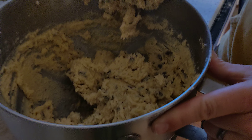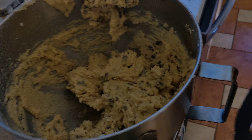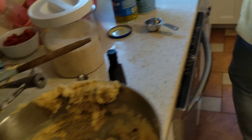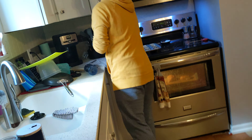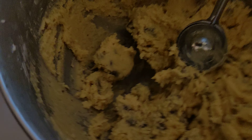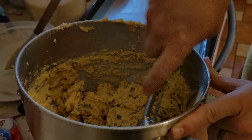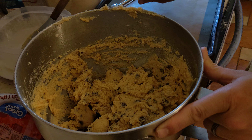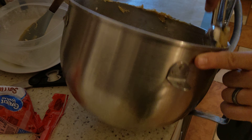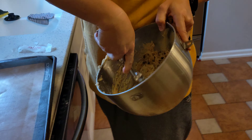Now we will get a special tool — we'll call it a special tool. Personally I don't know what this is, but that's what it was, to make cookies. We're going to scoop these out and put them on the pan. Can you see that? Those are going to be cookies soon.